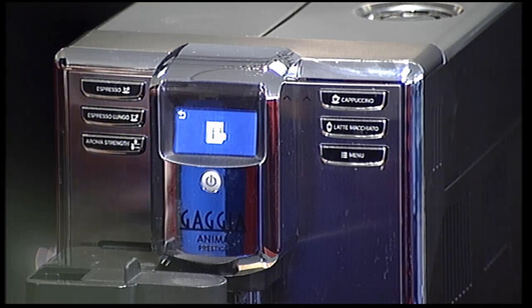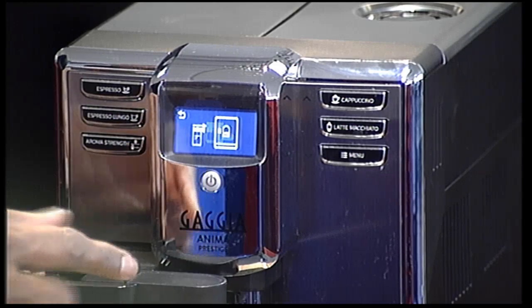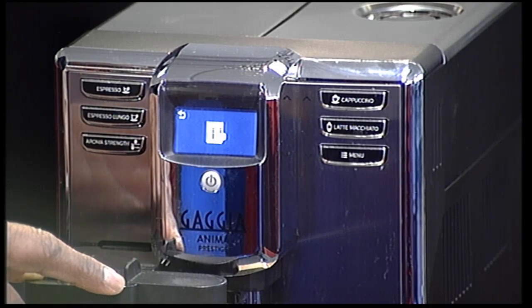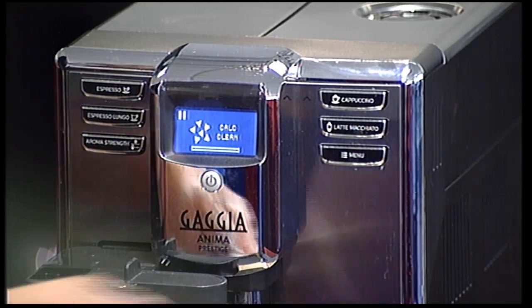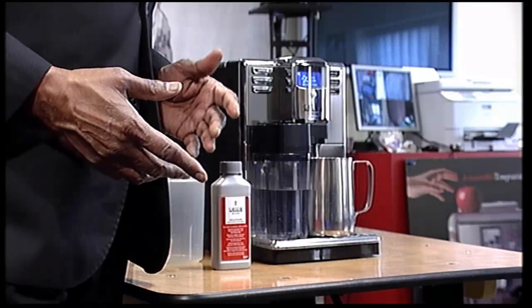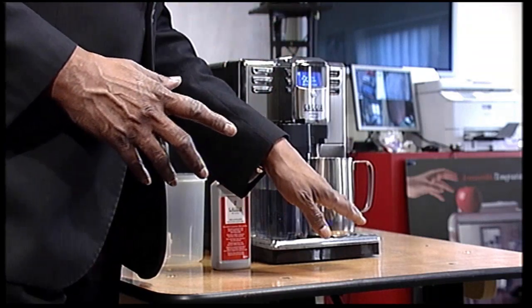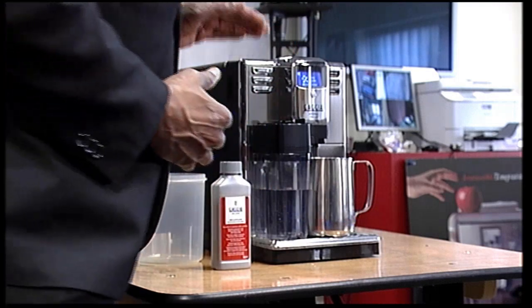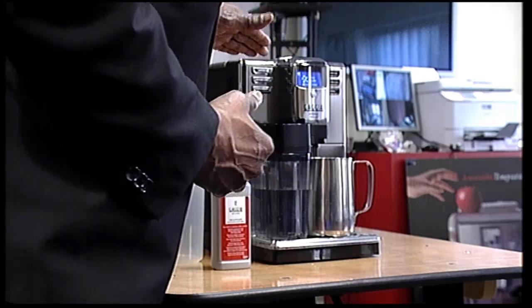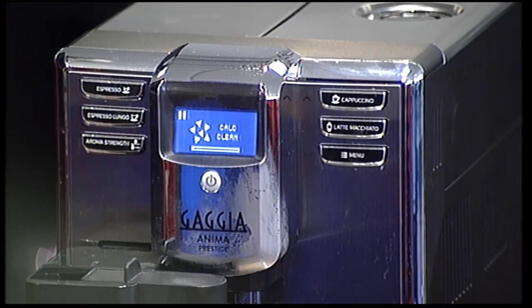It's asking me to put the carafe — I've already done that. It's also asking me to extend the carafe, which I have already done. So I'm going to press the button. It immediately starts the descaling process. You need to make sure that you have got a large enough container to collect water, as it's going to go to the first level of descaling.